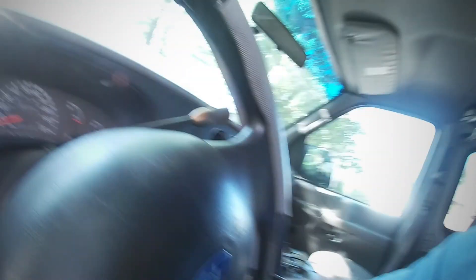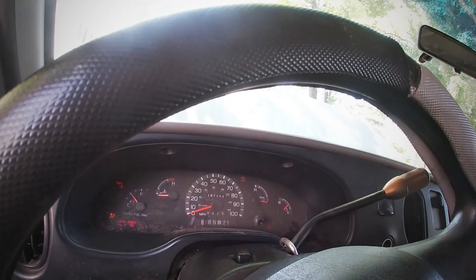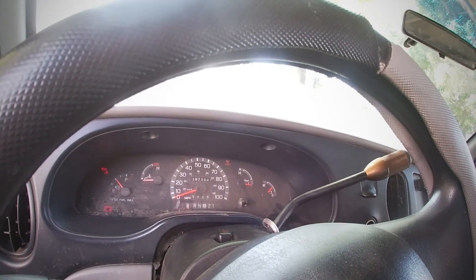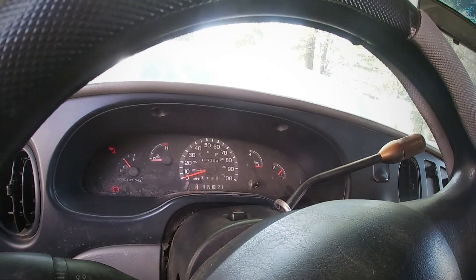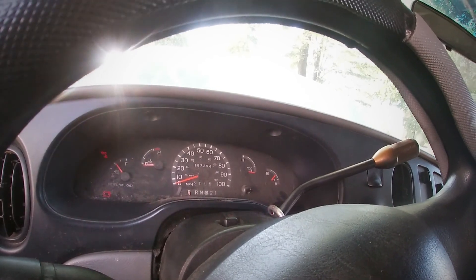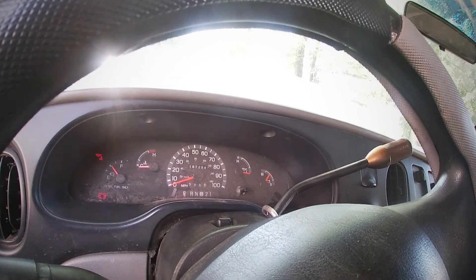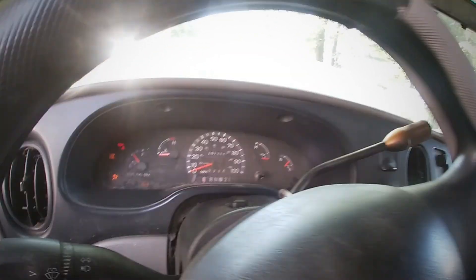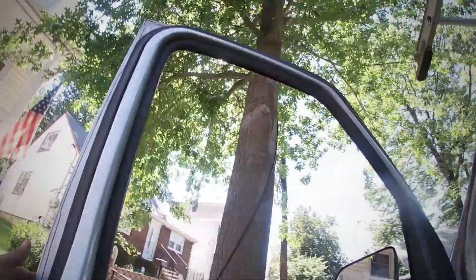Alright, here we go. I'll wait for my light to turn off — I always wait a little bit longer. Once I hear the fuel pump fully cycling out I usually crank it over. Okay, there it goes. Alright, let's go see how the alternator is charging.